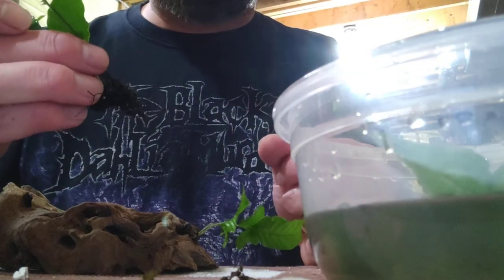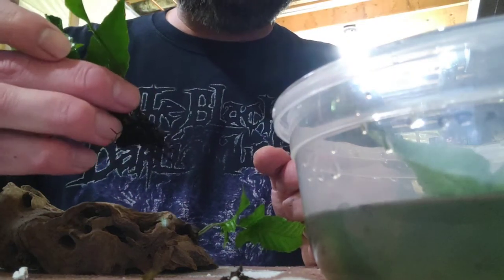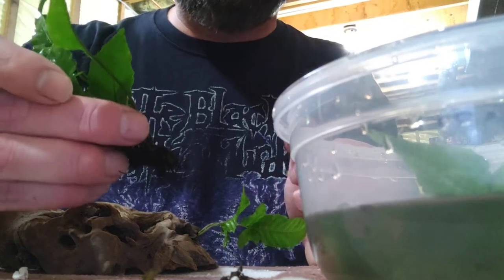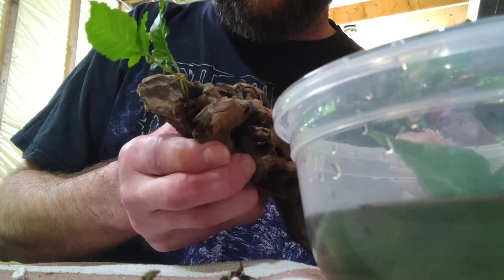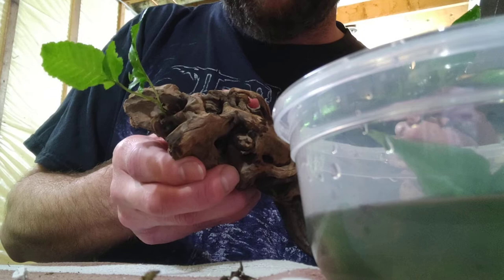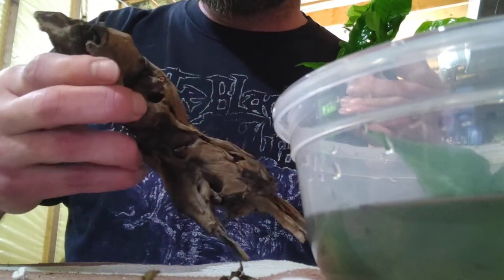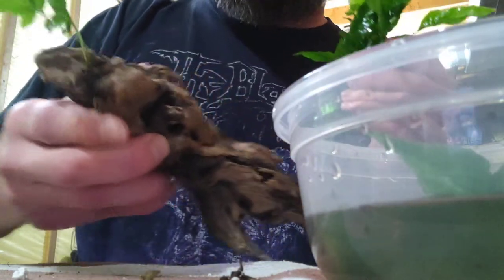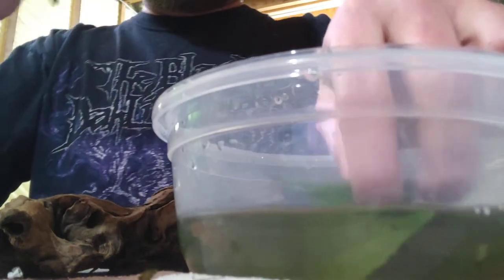After delicately taking the time to unravel these instead of just planting it as one piece, there could actually be as many as three or four Java Ferns in here. I found one this size and just glued it to a crevice with the roots kind of sticking outwards. Glue the rhizome — don't glue the roots. The roots need to be able to flow freely and then just let it continue to grow.